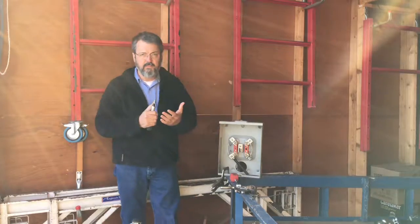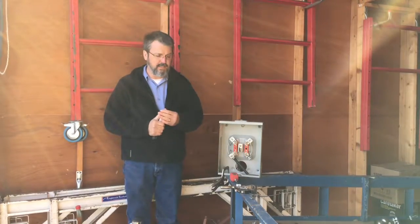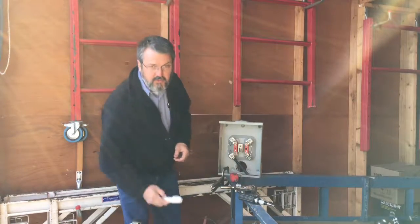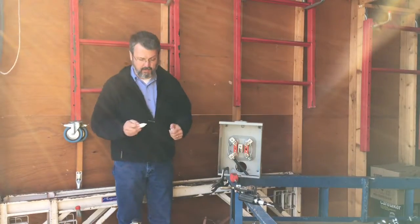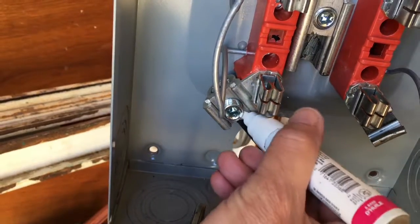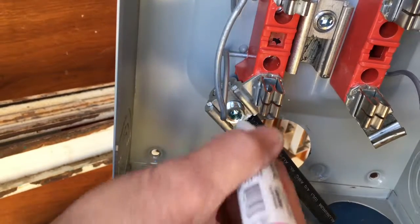Setting the torque on the fasteners is easy. And once we do that, we want to mark it. We use a paint pen to mark that fitting. And you can see that you've torqued it, and you know if somebody else has messed with it.